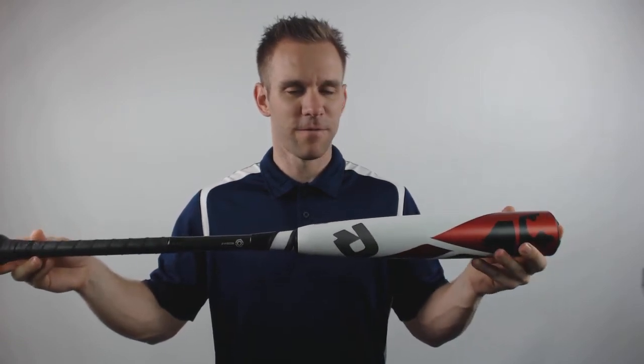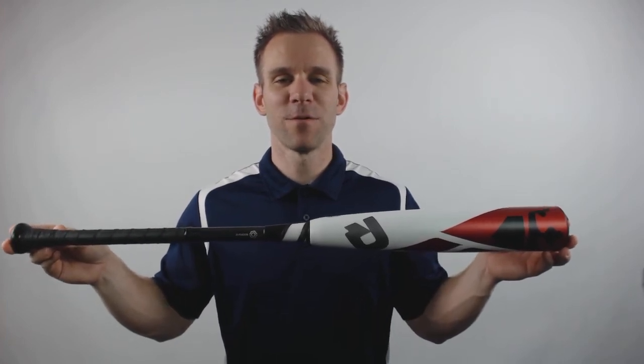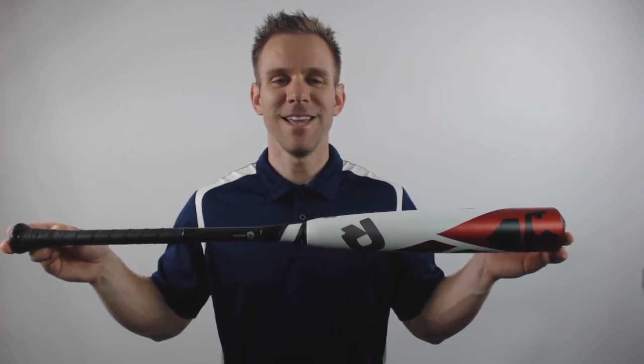Going along to the barrel, it's going to feature the new Paraflex composite design for max performance, feel, and durability. To pick up this bat from DeMarini, go to JustBats.com where the shipping is always free. And remember, we're here from click to hit.